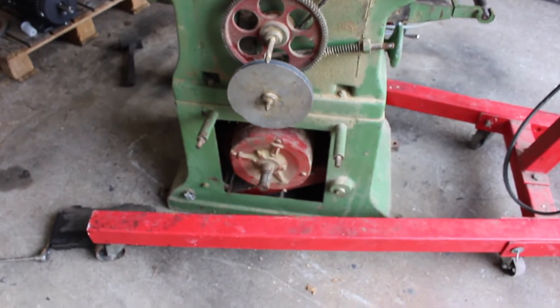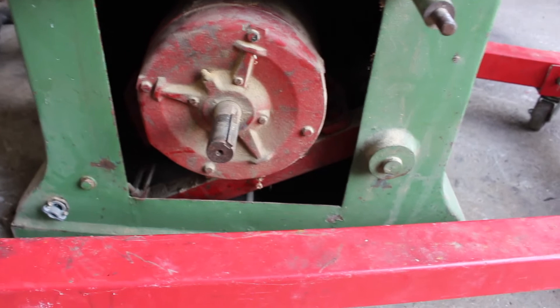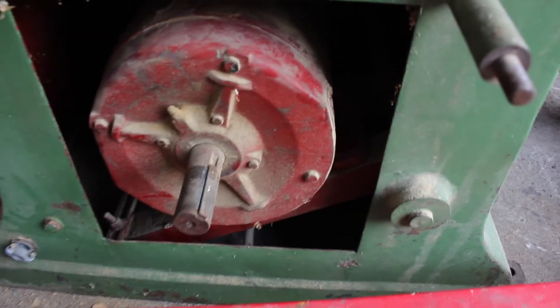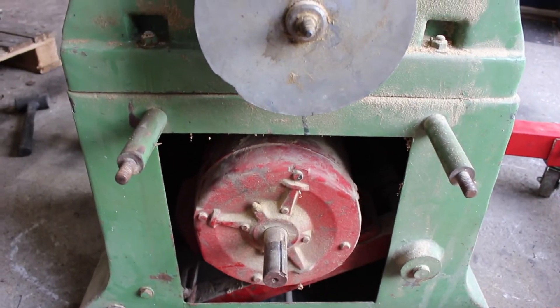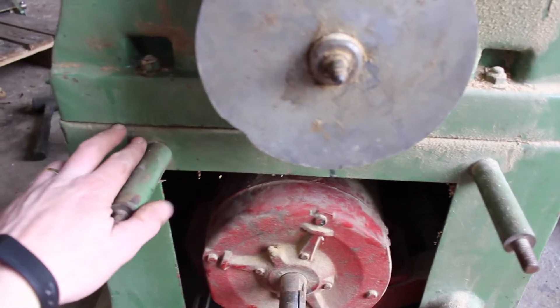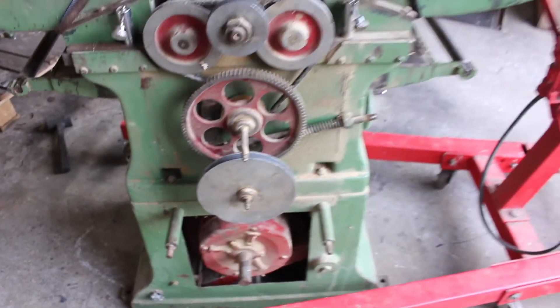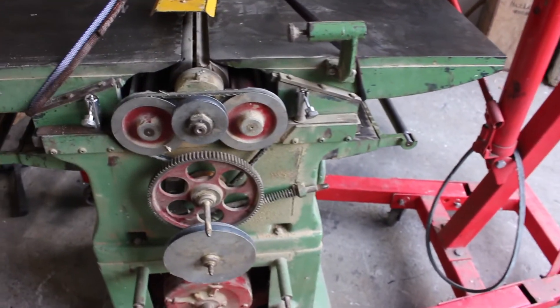To remove the motor, it is possible to get it out through the square hole but it's very awkward, and there's very little space to get at the mounting bolts. So I'm just going to remove the base from the machine - it splits in half between the base and the thicknesser, just four bolts, and then we can use the engine crane to hoist it up and we'll have plenty of space for working.